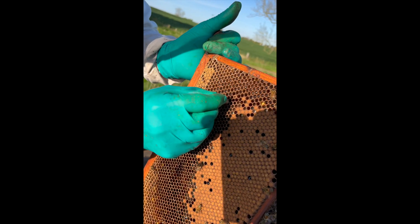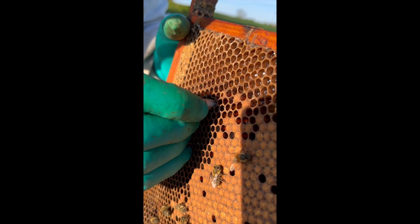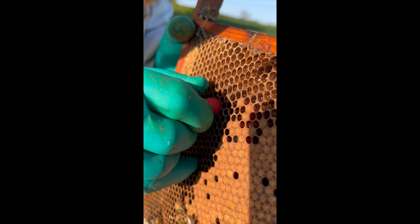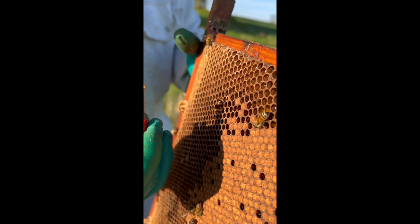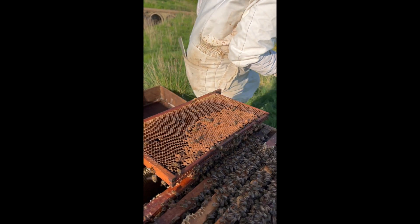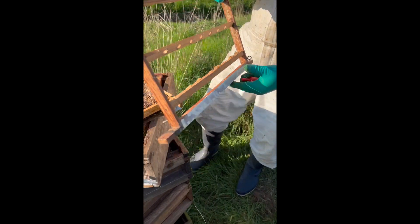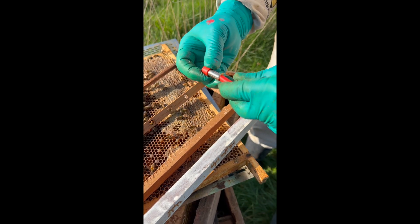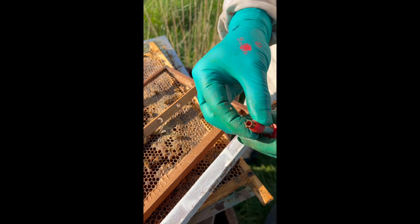So, place the cell punch above the cell — a bit of cutting. Look at this. And with your punch, punch it out. There, some larvae in there.